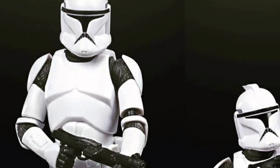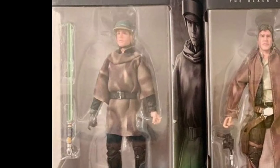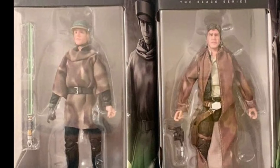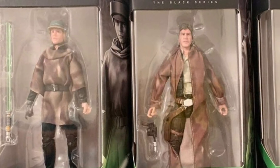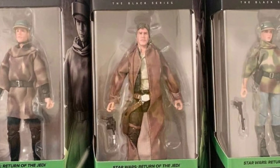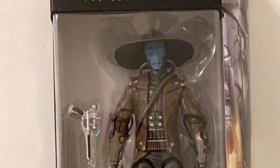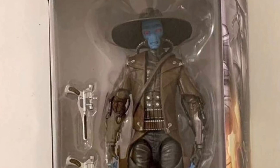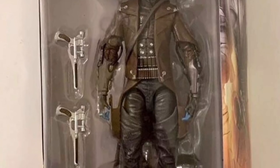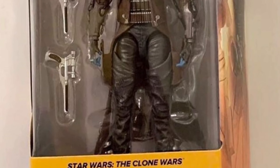The Clone Phase One Trooper might grow on me like the Kamino Trooper did. We're also getting Luke, Han, and Leia - the same ones from the Heroes of Endor pack - now in single carded releases, looking pretty epic together. Also, Cad Bane in his single carded release without the droid on the side. If you can still get the Comic-Con one with the droid, I think it's pretty cool - worth the extra roughly 10 pounds.